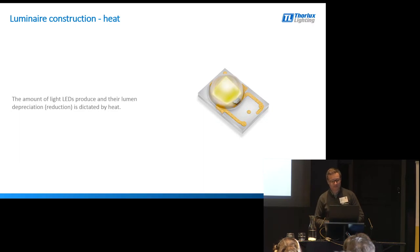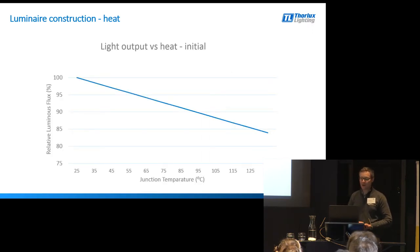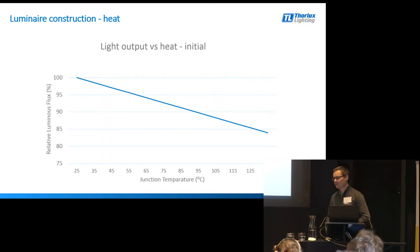The amount of light that the LEDs produce initially and how quickly they degrade is all based upon heat. This graph shows lumen reduction — the effect of heat on an LED. You can see the junction temperature of the LED, which is the operating temperature, plotted against the amount of light it produces. No surprises: the hotter it gets, the less light the LED produces. The key is making the connection between junction temperature and the ambient temperature in the environment.